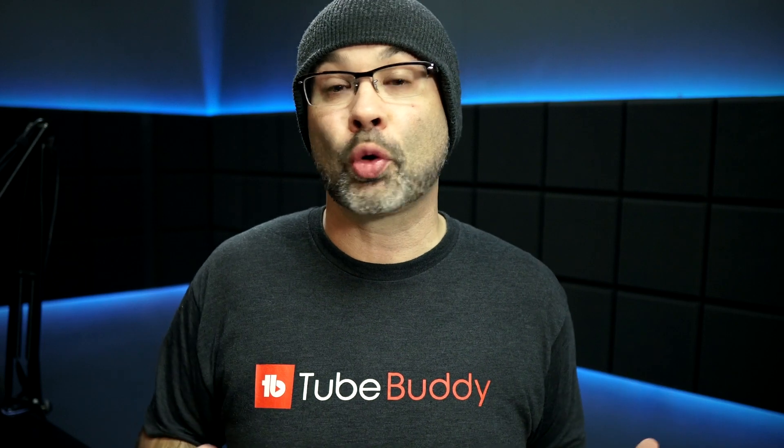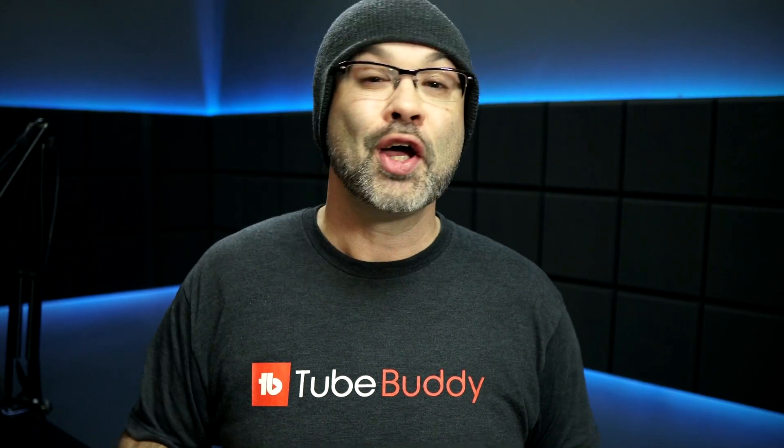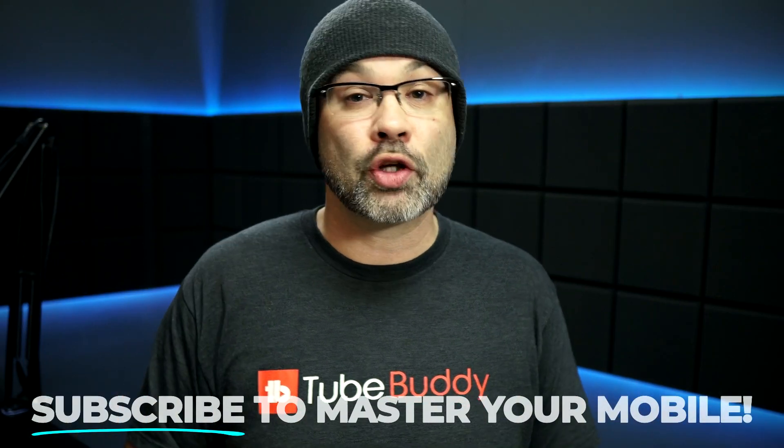Before I open up the app and show you how it works, if you're new to the channel and you wanna learn how to make content on your phone, be a mobile YouTuber, or you just wanna learn about cool apps like this, go ahead and hit that subscribe button followed by the notification bell so you don't miss out on future videos.